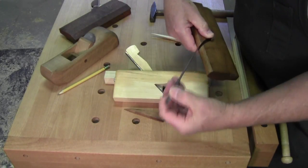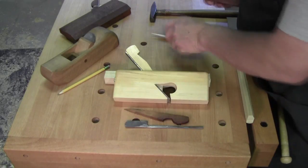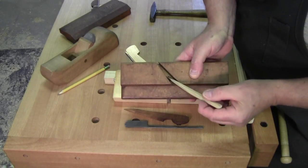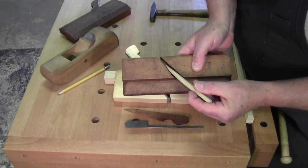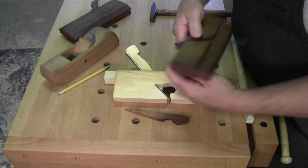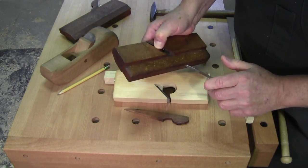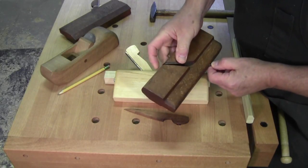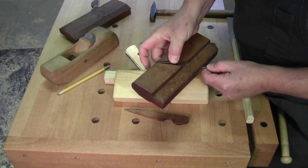That's how you remove the iron. Then you inspect the bed area so that there's no damage to the bed corner, because that is where the iron registers against. I'm pushing down on the iron into the back and watching so that it's just before the bottom of the plane.